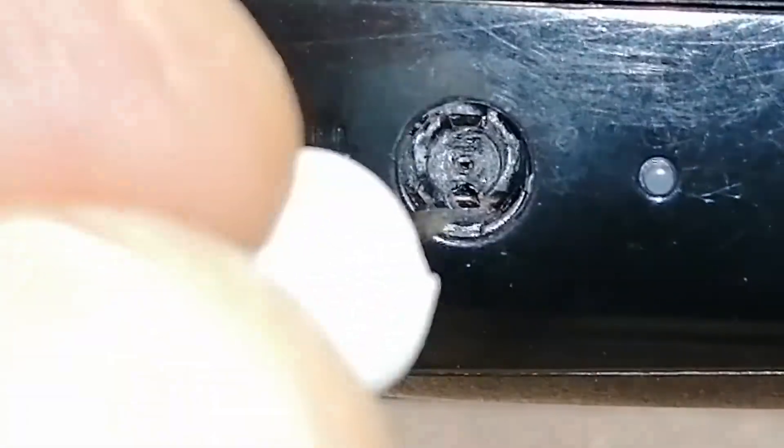There are two contacts that touch the inside of the plug so I tried lifting them a little bit with a needle, but nothing has changed.